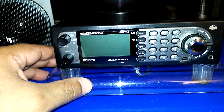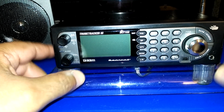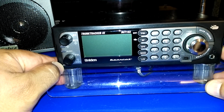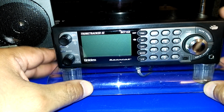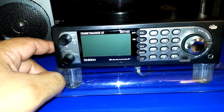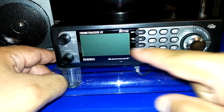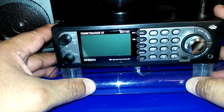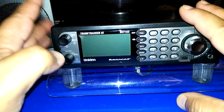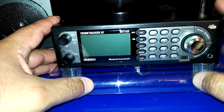The RadioReference premium membership is around thirty dollars — I believe it's per year, but I'm not 100% sure. With FreeScan you log into RadioReference and download the database, then upload it to your scanner. I'm near New York City, so with the tri-state area there's a lot going on, and it just wouldn't be feasible to program everything manually.